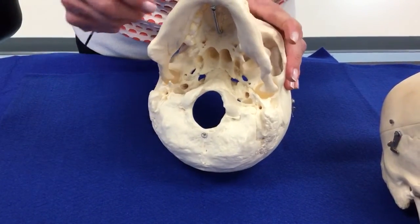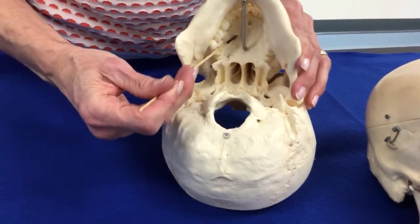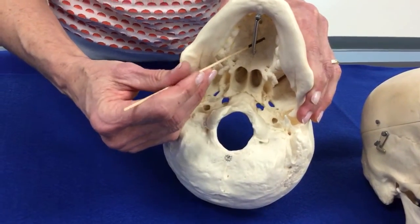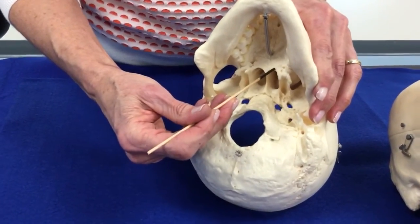Other bones that we haven't seen yet are here at the roof of the mouth. The front part of the roof of the mouth — these are the palatine processes of the maxilla. Just behind the palatine processes of the maxilla are the palatine bones.